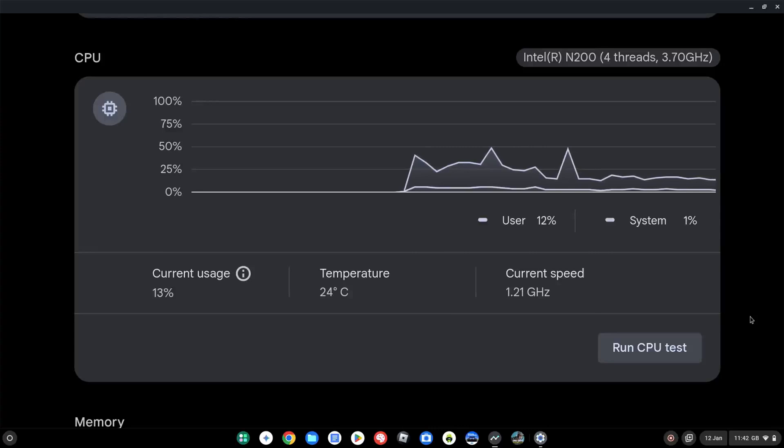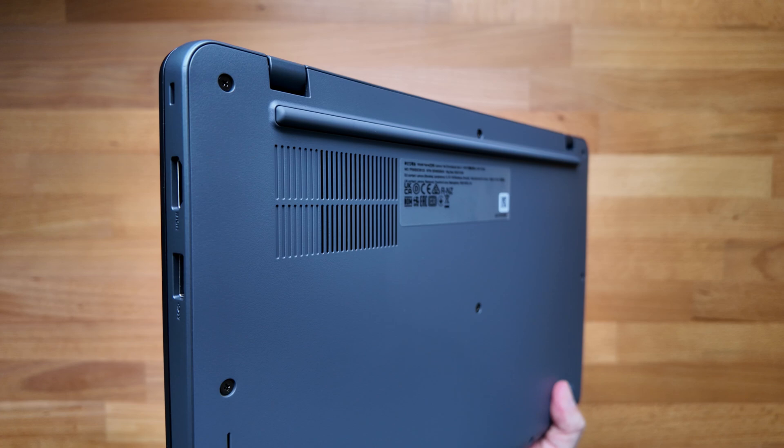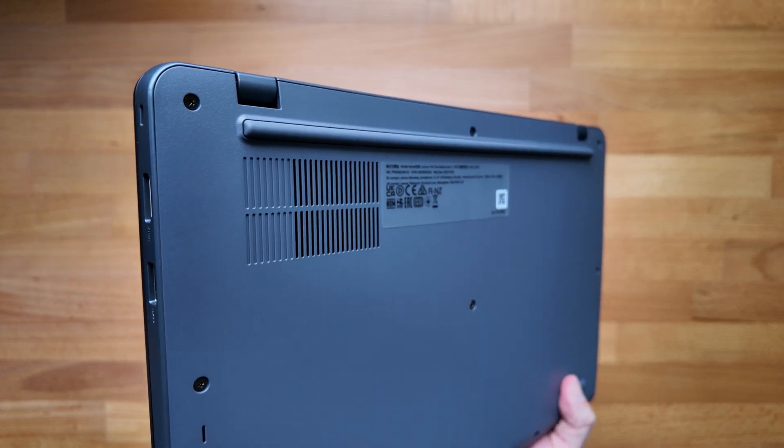This particular model spec of the 14-inch Gen 3 has the Intel N200 processor, which means it's fanless — something I really appreciate in a Chromebook. I'd be interested to hear how important this is to you when selecting a Chromebook, so do let me know in the comments. On the bottom there are still grills for ventilation, but it's never felt excessively hot to me.